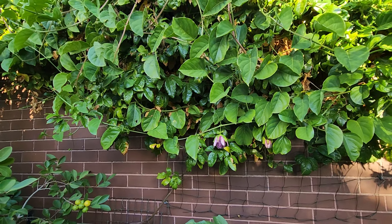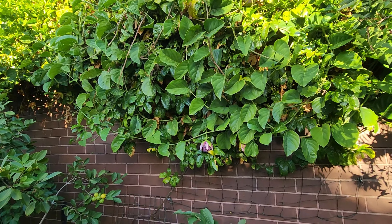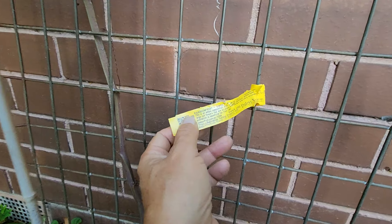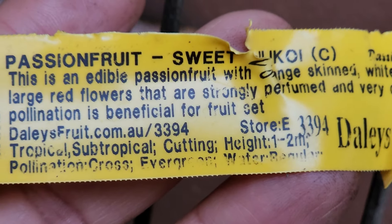So two of these same plants, not from the same plant but two separate plantings. I might plant another lily koi next spring and see how we go with this beauty. I'll show you the tag — I got it from Dailies a couple of years ago. It's this one here: the Sweet Lily Koi passion fruit.